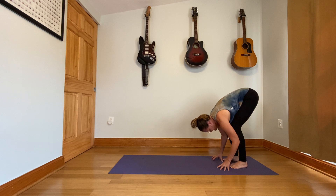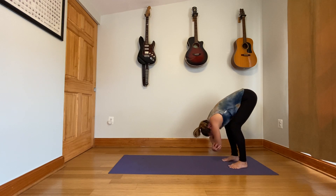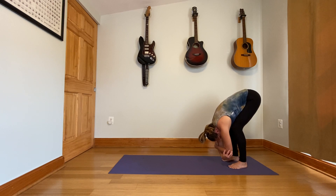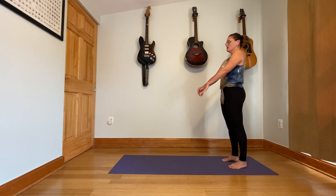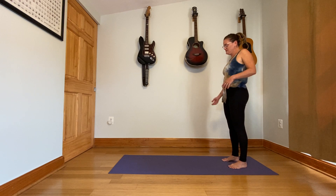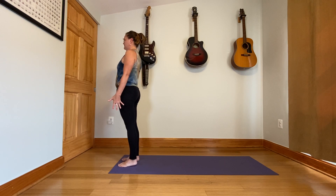Walk your hands back to your feet and let yourself hang here like rag doll. Be heavy in the upper body, hold on to your elbows, sway a little bit from side to side. Let out the breath. Nice and slow, roll all the way up to standing, stack each vertebrae. Roll the shoulders up and back a few times. Roll the shoulders forward and down as well. Let's walk to the front of the yoga mat. Have your feet hip distance apart, or maybe a little closer if that feels right to you.